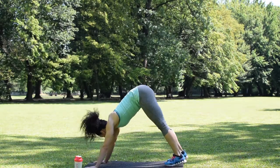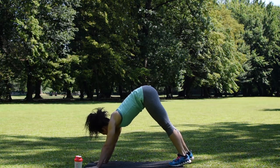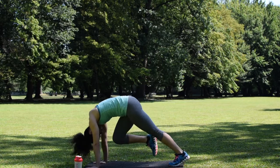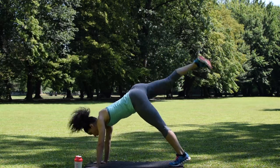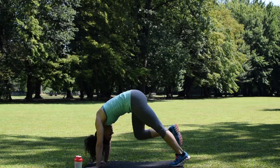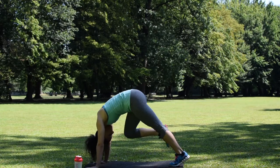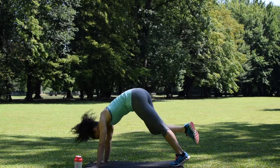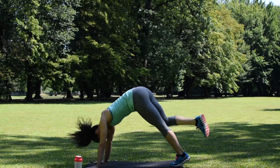Now this move I like to call down dog with a kick. Get into down dog pose with a neutral spine, even weight distribution in the palms, push the floor away from the body, then bring your knee to your elbows and kick as high as you can. Make sure you're breathing — take a deep breath in when your knee is towards your face and exhale when you kick it out.